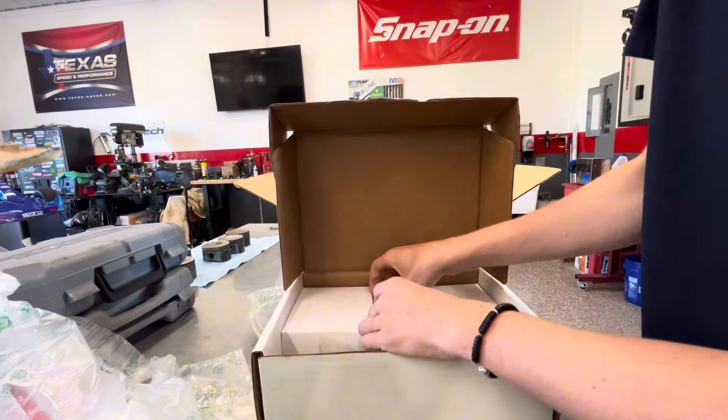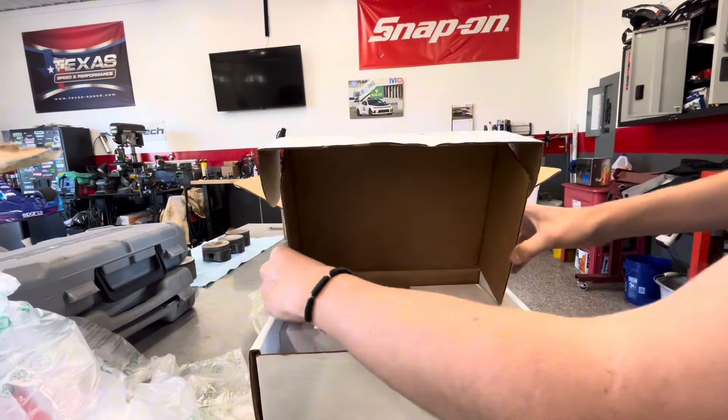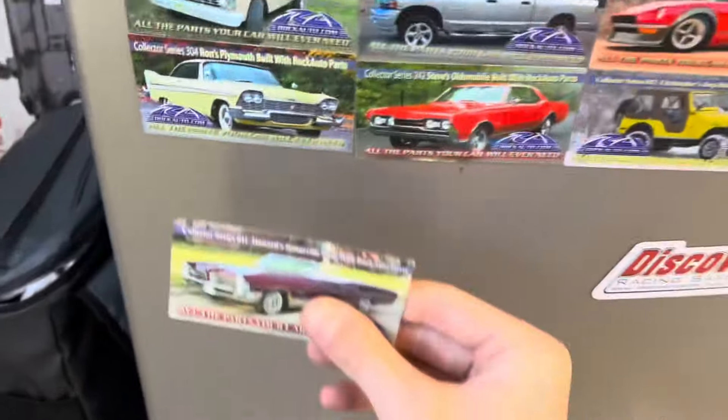And then there's one more box that I want to show you that I will open up, and then you'll take a look inside. But first, we gotta put Howard's Bonneville on the fridge over here. There we go.